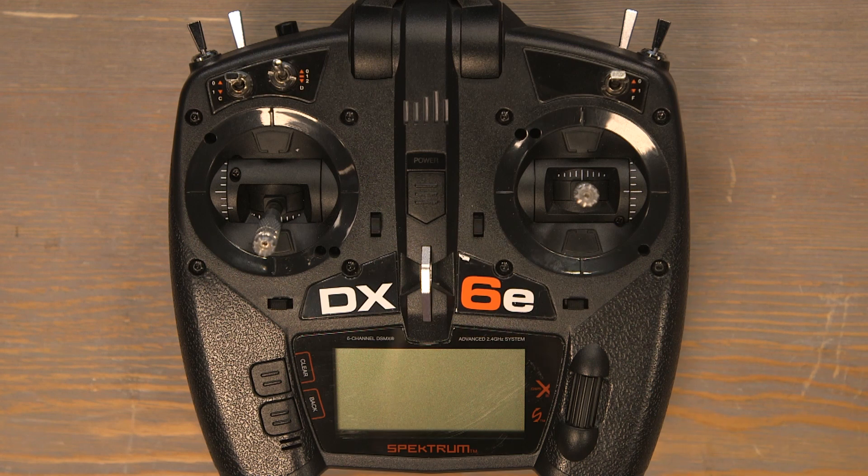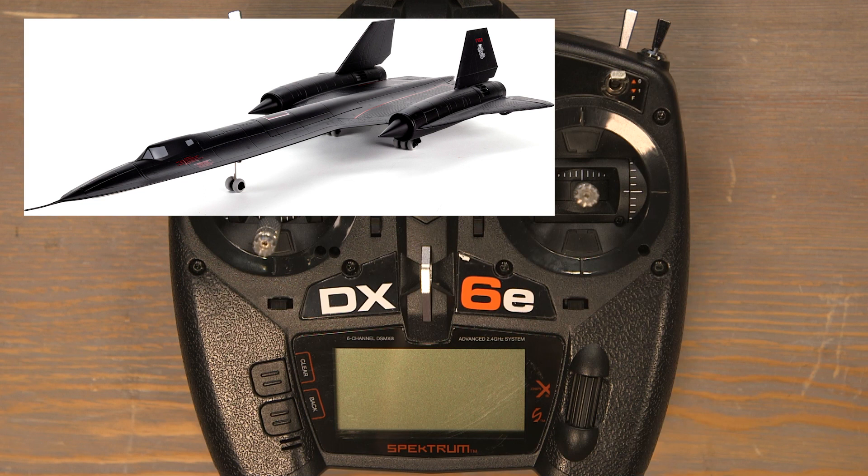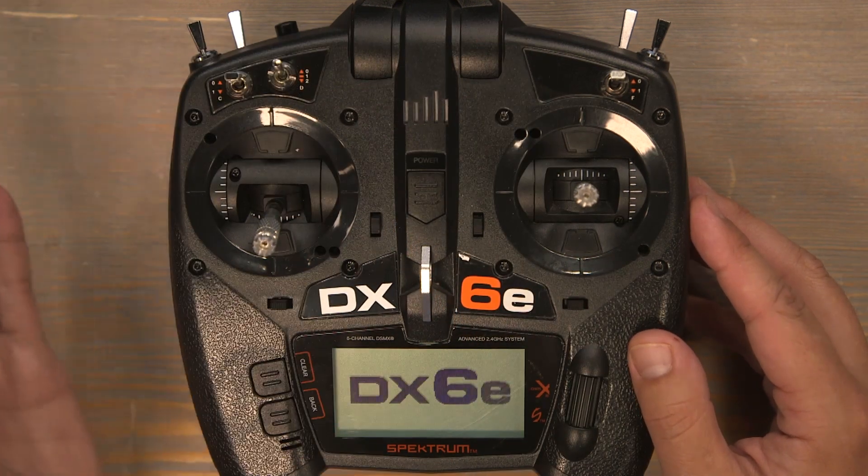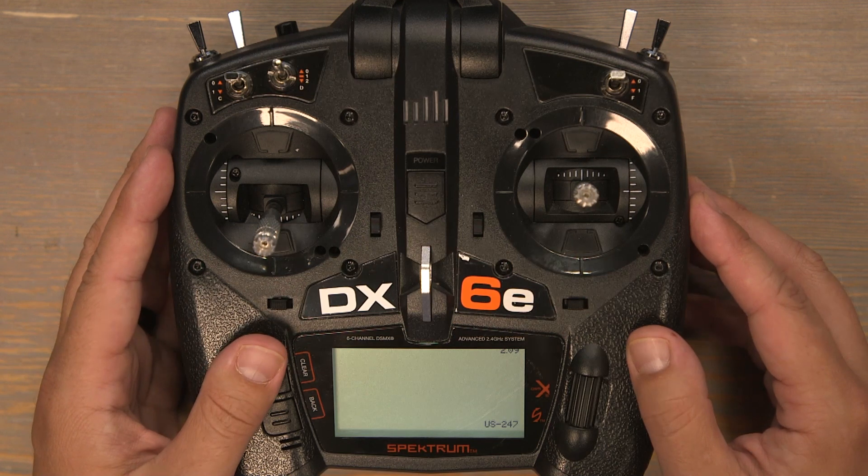Hello and welcome to this transmitter programming tutorial for the E-Flight SR-71 Blackbird 40 millimeter twin. Today I'll be programming with this DX6E transmitter, but these programming instructions are applicable to all Spectrum DXG2 radios.